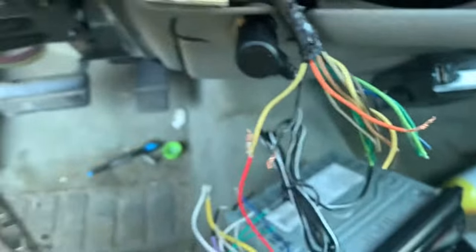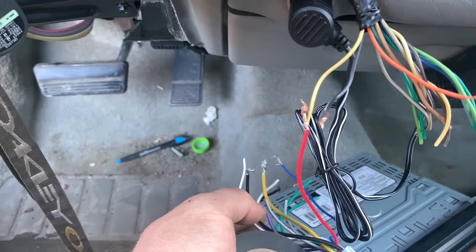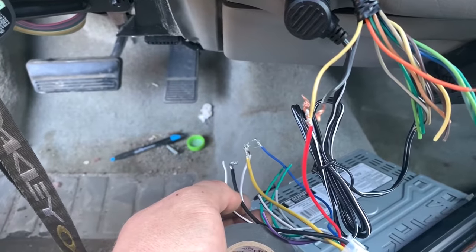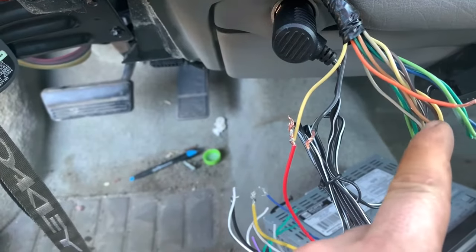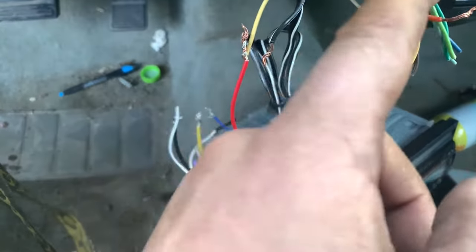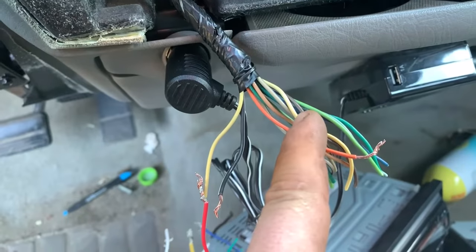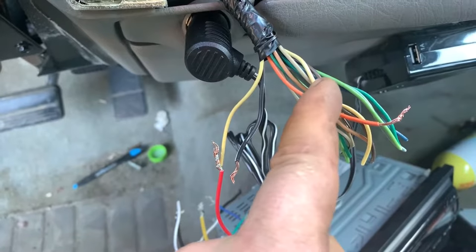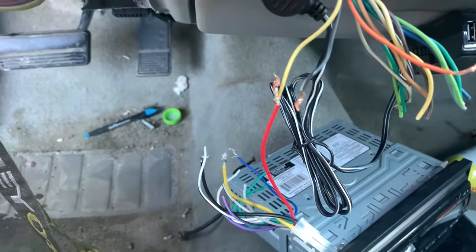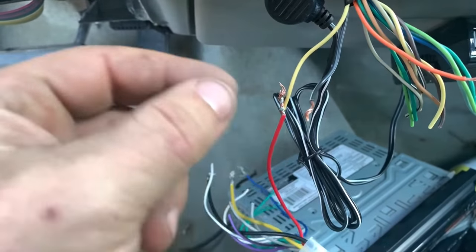For the speaker wires, you're going to have left, right, front, and back — each double wire acts as one speaker. It's going to be a bit of trial and error. You adjust on the radio — set it to left, right, front, back — and see which wire plays which speaker. On this one we'll know which wires are which because we have the wiring diagram.